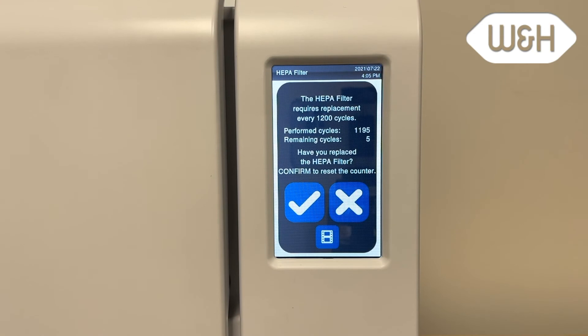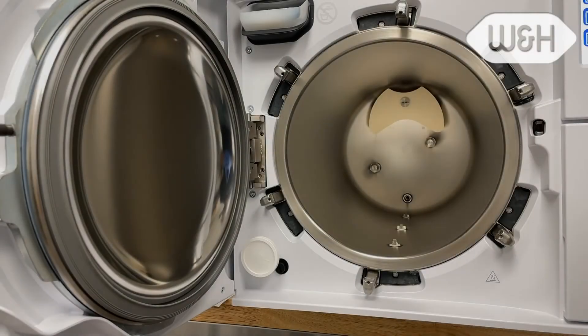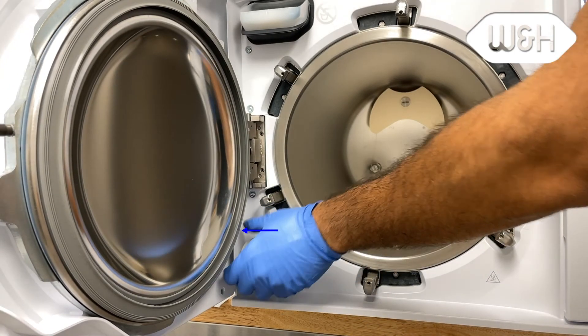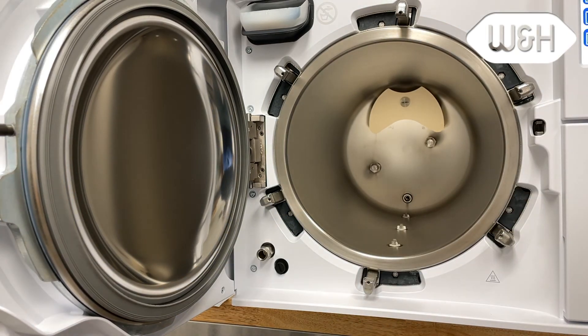Please note, it's important to replace consumables in time when the related message appears to avoid sterilizer malfunction. Replace the HEPA filter by unscrewing the filter counterclockwise. Replace with the new filter and screw clockwise until snug.